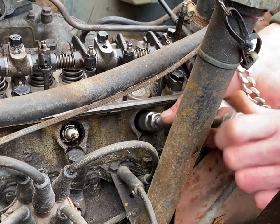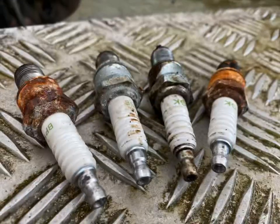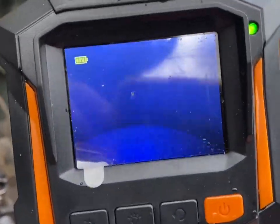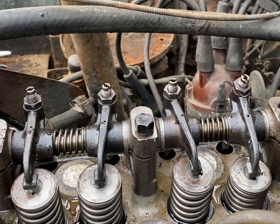I'm just removing the old spark plugs before inspecting the cylinders. Here I'm just lubricating all the moving parts on the top end of the engine.